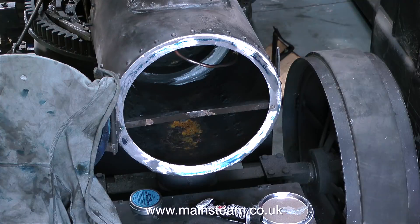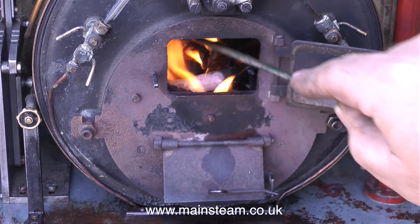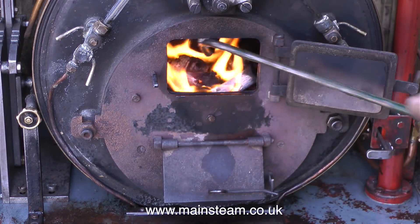Mark had put a lot of time into the smoke box door ring, and now the seal of the smoke box door onto the smoke box ring is really good. Meanwhile, just outside, the fire's looking pretty neat in the Sweet Pea as well.